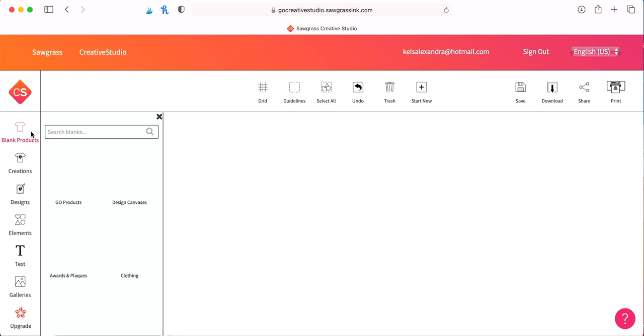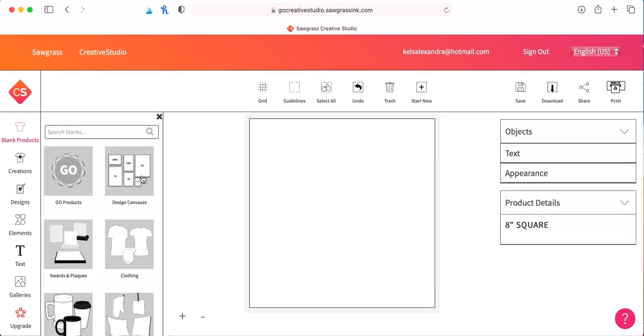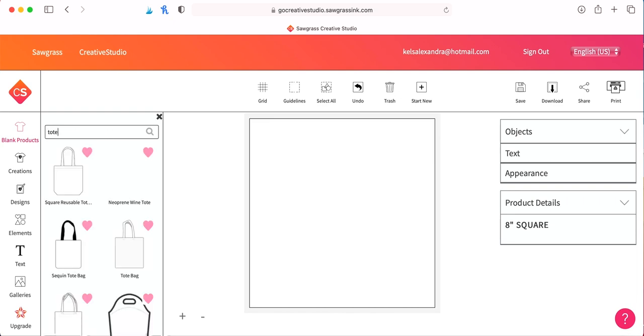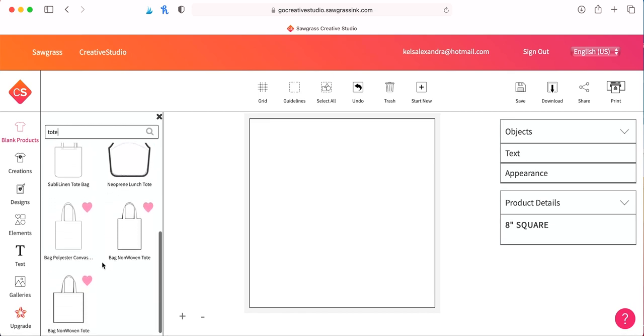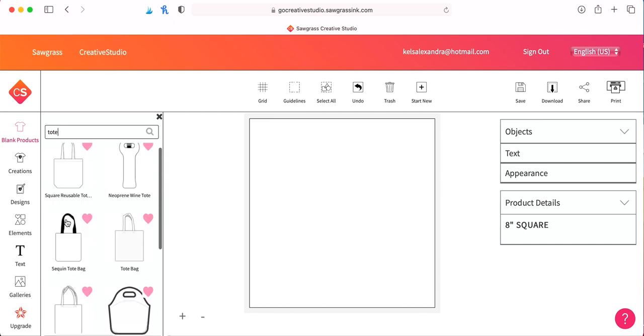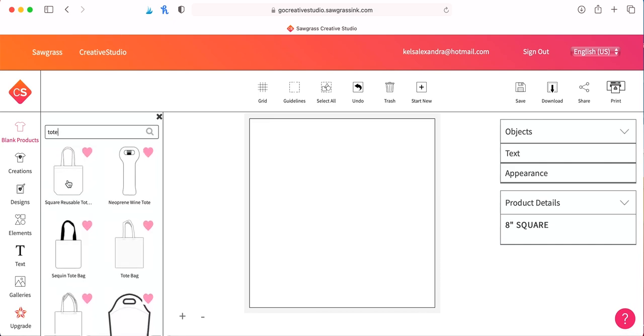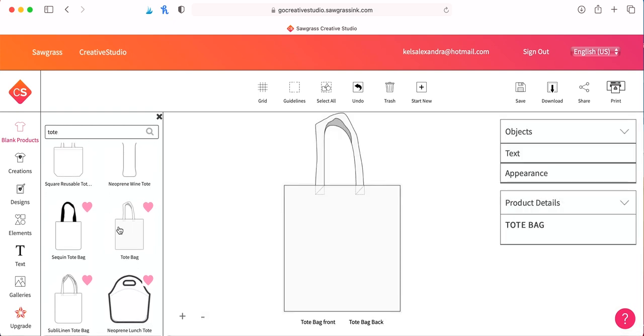They have tons of different templates for sublimation products, and since we're doing a tote bag, I'm just going to search tote bag and try to find the one that is closest to the tote bag I have. I purchased a 100% polyester tote bag off of jiffyshirts.com for today's tutorial — it's all white with white handles. It's almost like a canvas-feeling tote bag, so this template looks pretty similar to the one I have.